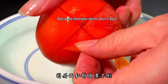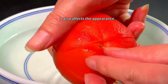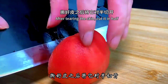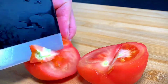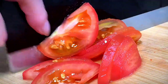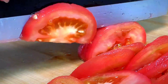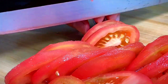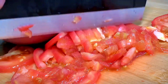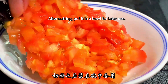Tomato skins don't boil well — putting them in the dish affects both the taste and the appearance. After tearing off the skin, cut the tomato in half. Remove the hard core with a knife. Then cut the tomatoes into thinner slices first, then change the knife and cut into small cubes. After cutting, put it in a bowl for later use.